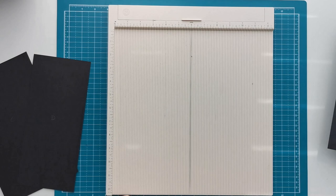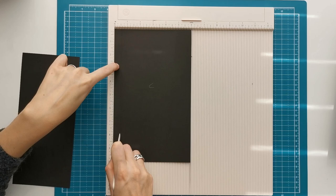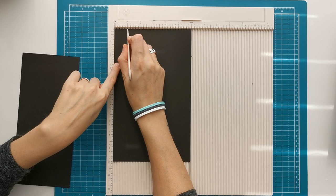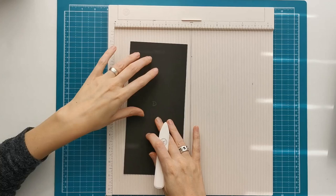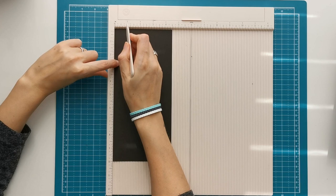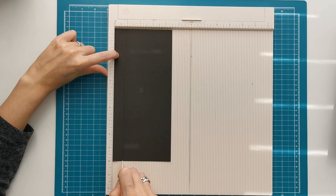There will be a cutting guide for this available on my website once the whole project is done. Then we have piece C that measures 6 inches by 10 inches. With the 6 inch side on top we are going to score at half an inch and at 1 inch. The last piece for the base is piece D that measures 10 inches by 4 and a half inches. With the 4 and a half inch side on top we are going to score at half an inch and at three quarters of an inch.